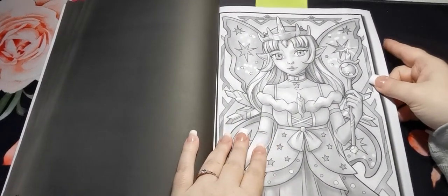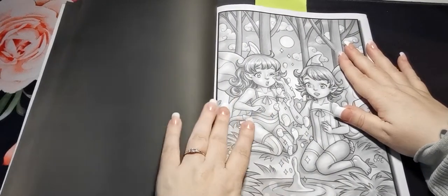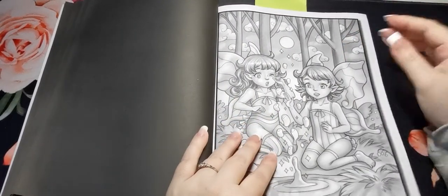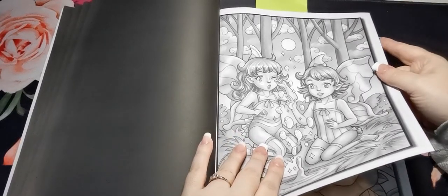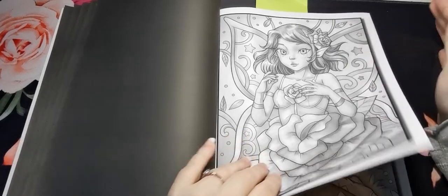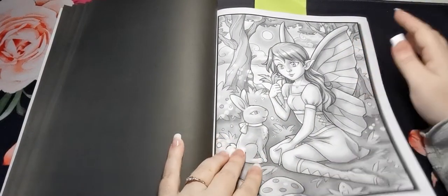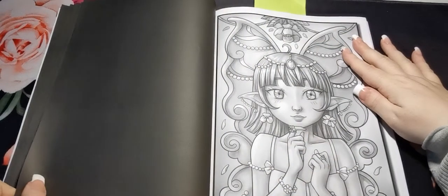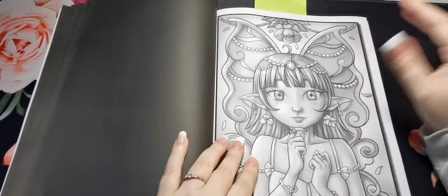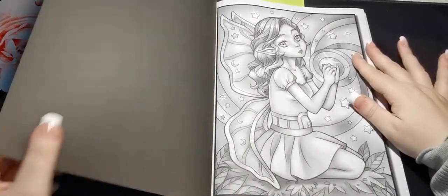But for those of you who are able to master watercolours on Jade Summer paper, you are braver than me. As you can see, these images are all absolutely gorgeous — several more detailed than others, but it's really nice to have that variety.